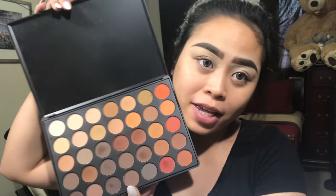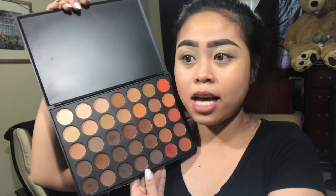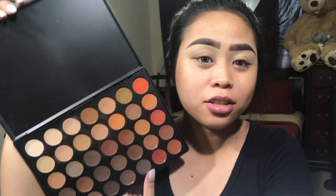I already did my eyebrows and primed my eyes with the Paint Pot in Soft Ochre. For today I'm gonna be using this 350M palette by Morphe because it just has a lot of neutral colors.